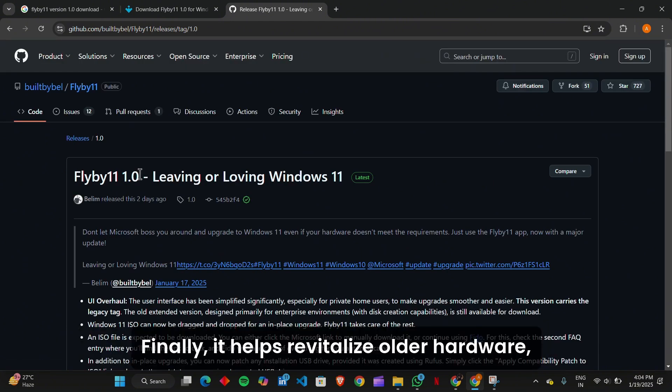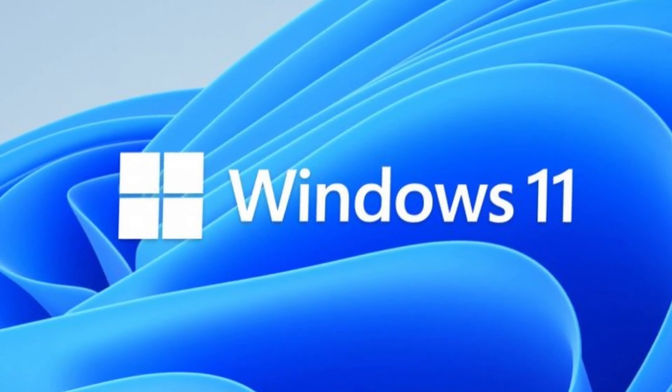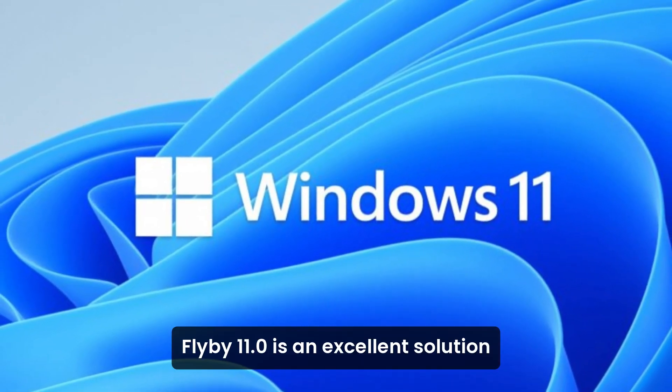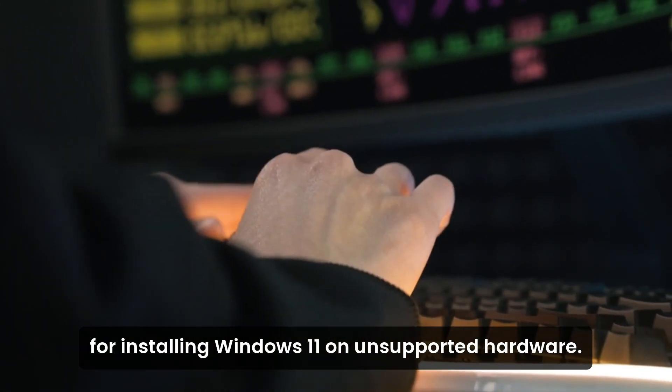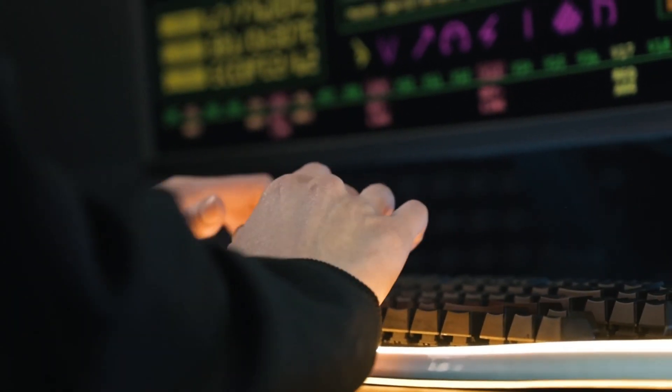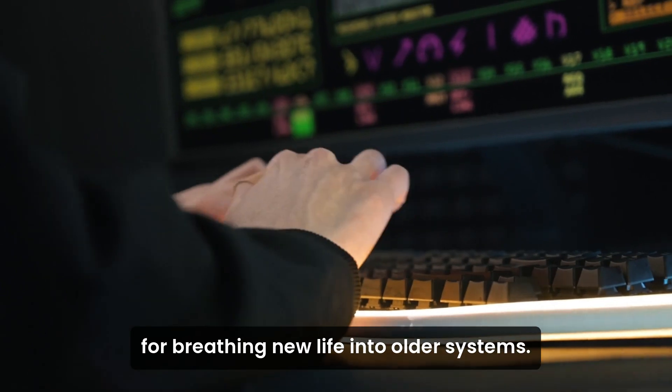Finally, it helps revitalize older hardware, giving you a chance to enjoy Windows 11 on systems that might otherwise be left behind. Flyby 11 is an excellent solution for installing Windows 11 on unsupported hardware — it's user-friendly, efficient, and perfect for breathing new life into older systems.